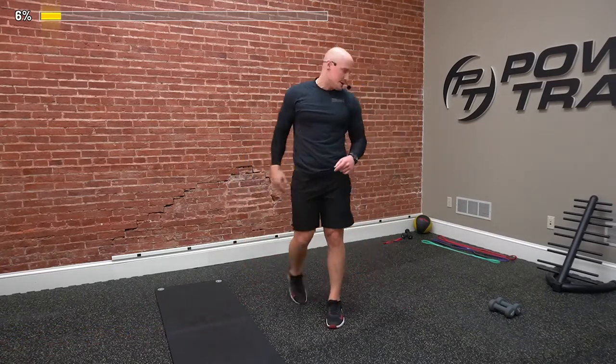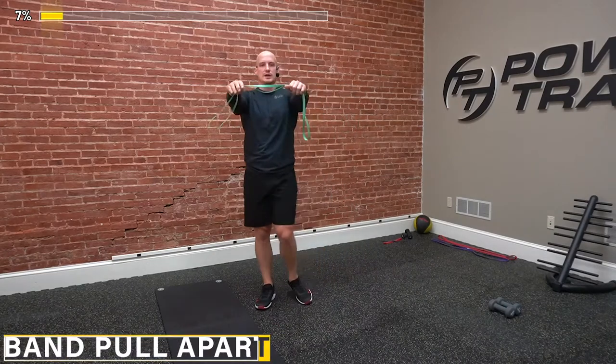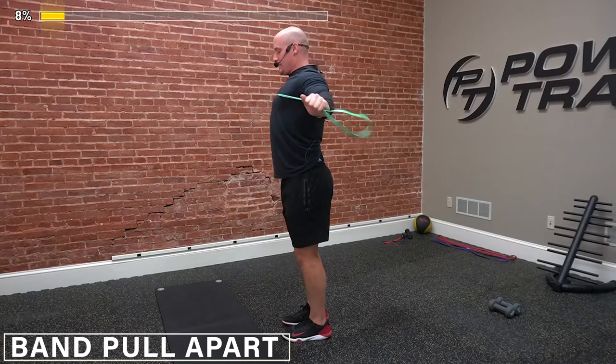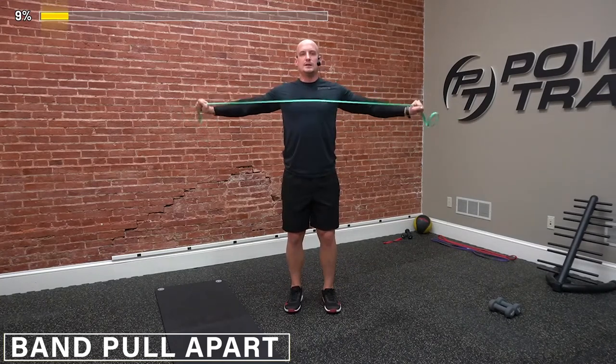Up next, we're going to warm up the shoulders. So if you have a band, grab your band. What we're going to do is what we call a band pull apart. You want to grab the band about shoulder width apart, pinching your shoulders back, and then we're just going to squeeze it back. Pulling it back, keeping good tension on the band, pinching with the shoulder blades. We're just going to go for 12 good reps. Four, five, six, seven, squeezing that back — eight, nine, ten, eleven, and twelve. Good, guys.